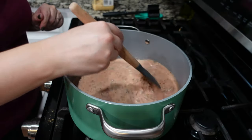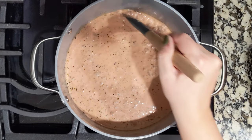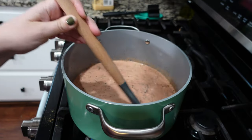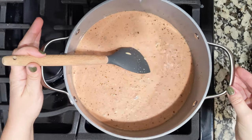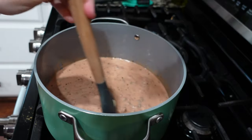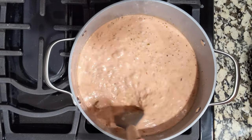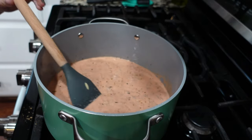Now we're mixing it together. We want this to bubble slightly — it doesn't have to come to a rolling boil, just a low boil. I have it on medium and I'll keep it there until we get to that low boil, then probably turn it down to medium-low. It's going to simmer for about 10 minutes, but you do want to stir it pretty frequently so the orzo doesn't stick to the bottom of the pot.